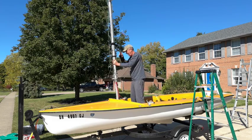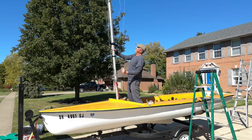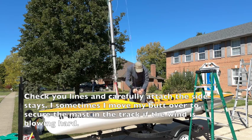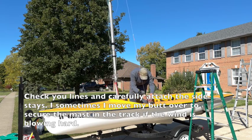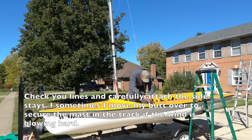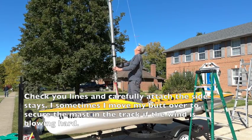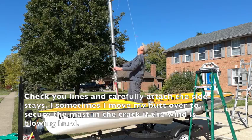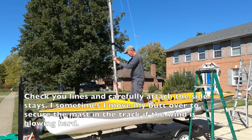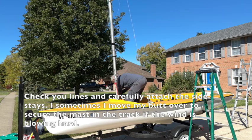You got to be careful. Sometimes I use my backside to hold it, but basically I'm making sure everything's clear. I don't have any lines that are tangled, because now would be the time to put it back down. Go ahead and get the shrouds connected. Get the other shroud — I'm triple-checking because you get it all set up and then, oh crap, something's tangled. Get the other shroud. Sometimes you got to give a little tug.